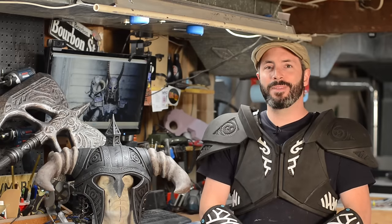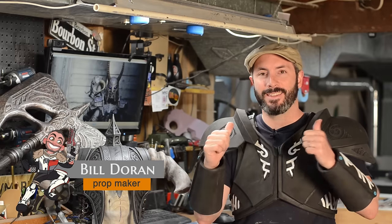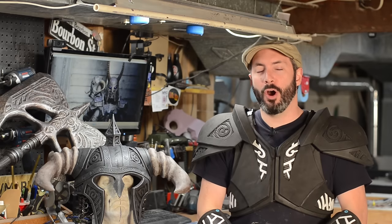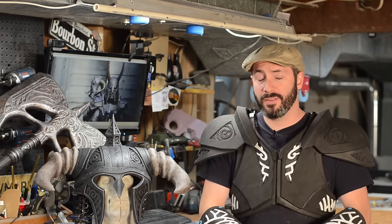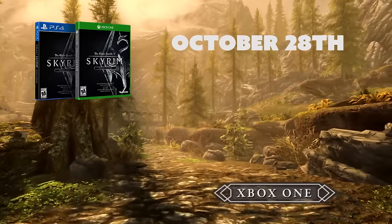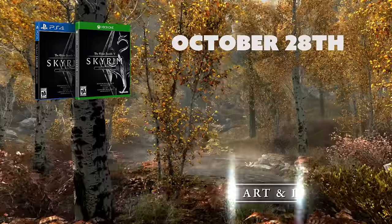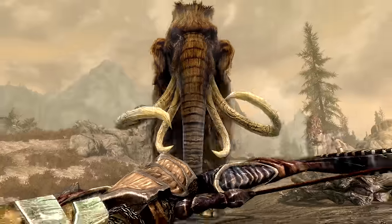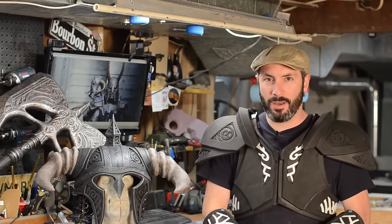Greetings fellow makers! Welcome down to the shop. I'm Bill and today is part one of our Skyrim armor building tutorial series. These videos are part of a series along with our friends over at Bethesda to help herald the release of Skyrim Special Edition due out October 28th. They wanted us to help you guys build some epic props and costumes from Skyrim and we were happy to help out.